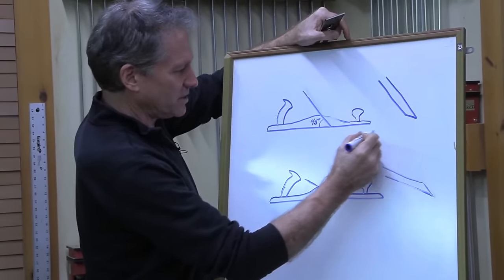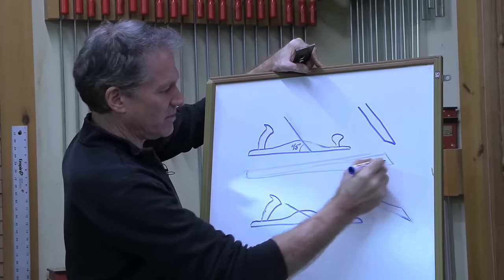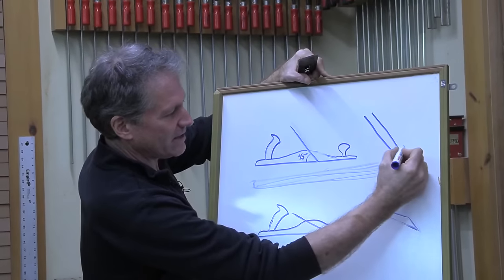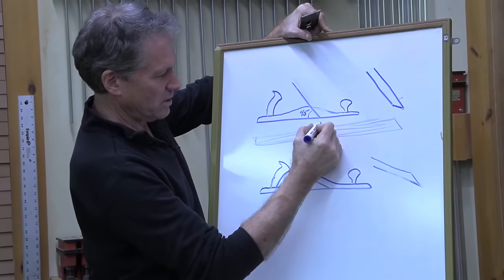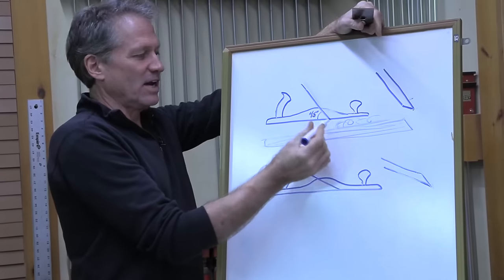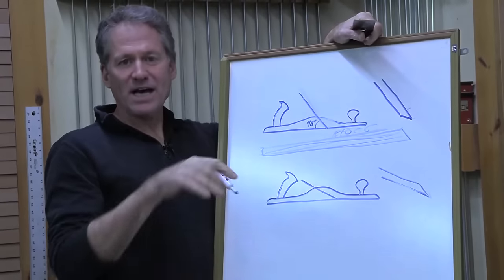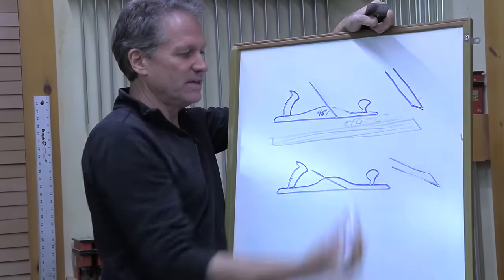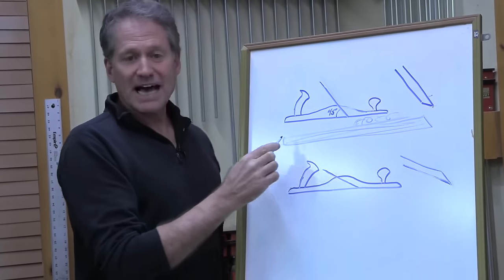As I plane - let's say this is a board here with the grain - that cutting edge is hitting at effectively a 45 degree angle. I'm cutting a nice shaving at 45 degrees because the actual cutting angle of this blade, because the bevel is down, is 45. That's pretty standard - that'll get you through a lot of issues and it's standard for a flat cut.